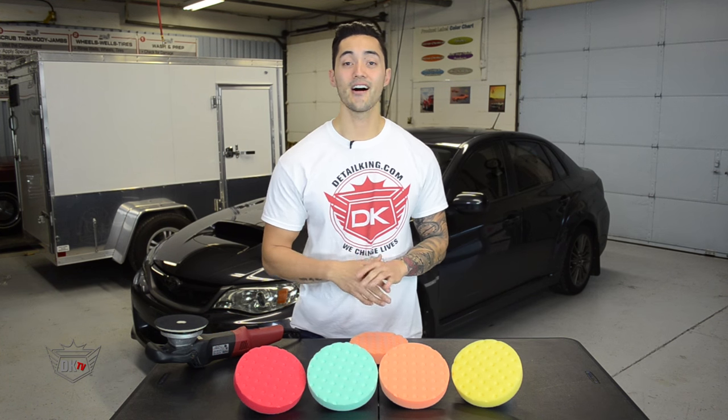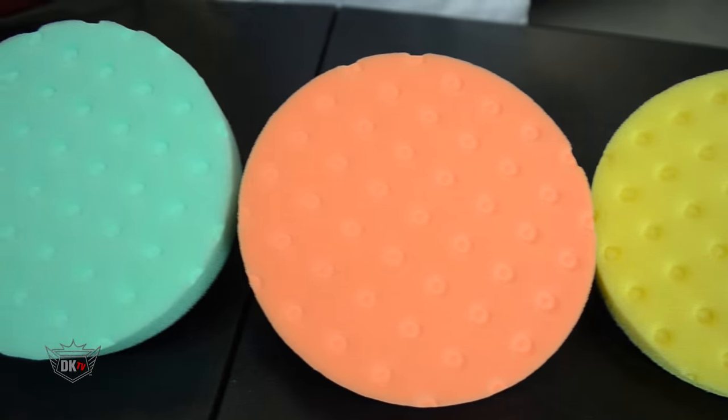Hey, what's going on guys? Matt here at DetailKing.com, and today I want to introduce you to the Lake Country CCS pads.